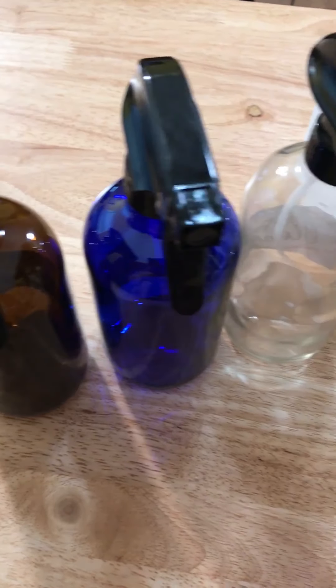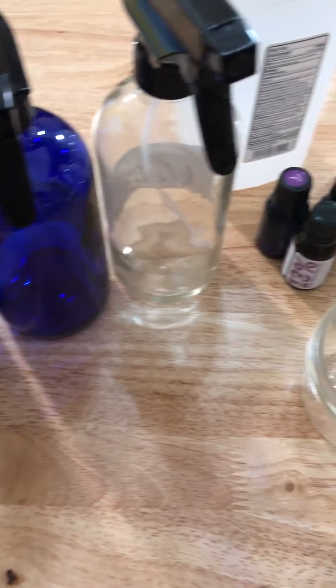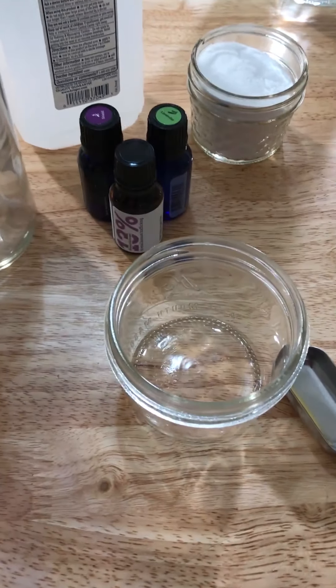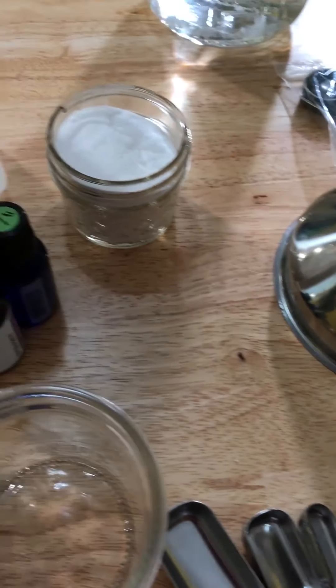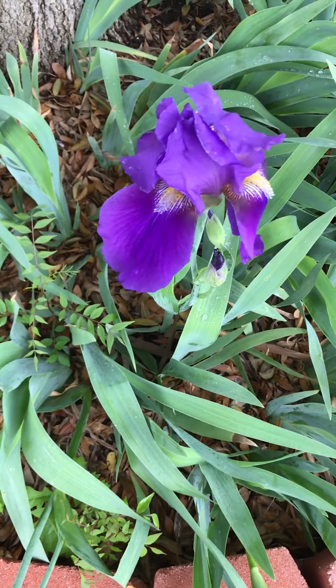I am about to do another Spring into Natural Clean. I have three spray bottles — can you guess what we're making? Come over to the Facebook page Self-Reliance School and see what we're making today when we are Springing into Natural Clean.